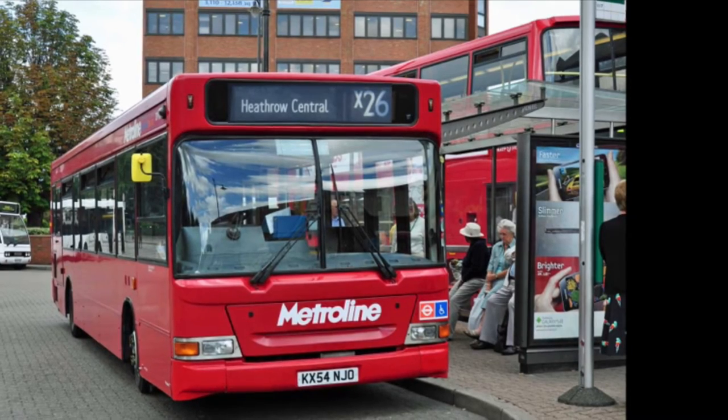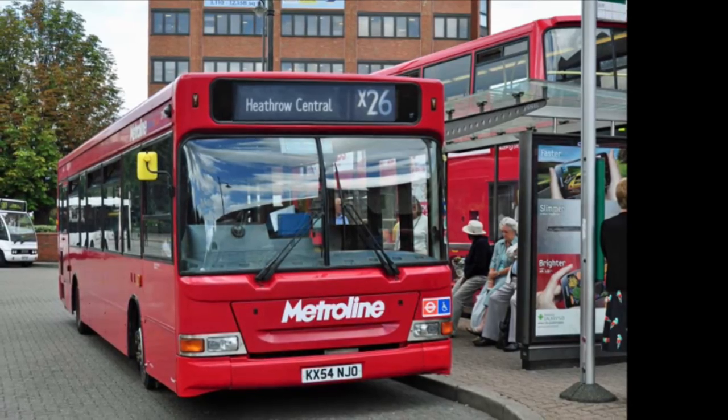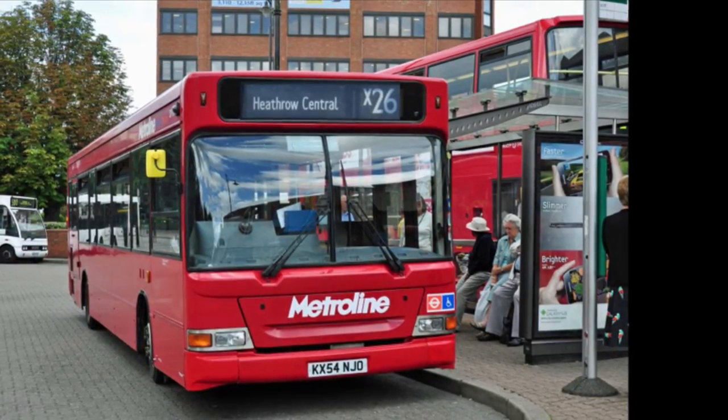Flex Tape's powerful adhesive is so strong it even works underwater. Now you can repair leaks in pools and spas in water without draining them. Flex Tape is perfect for marine, campers and RVs.